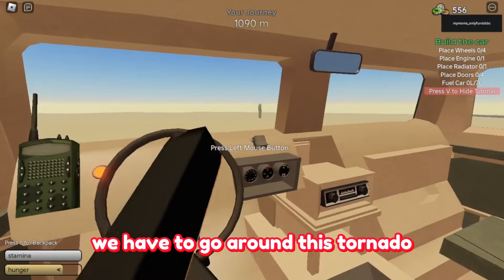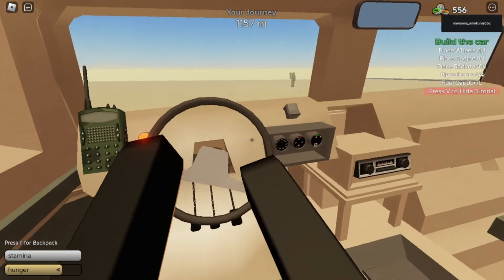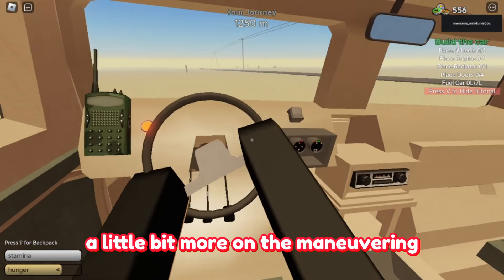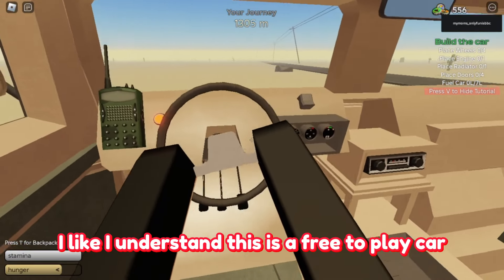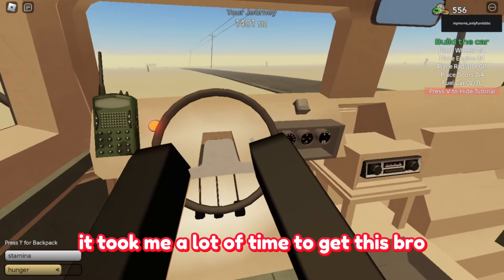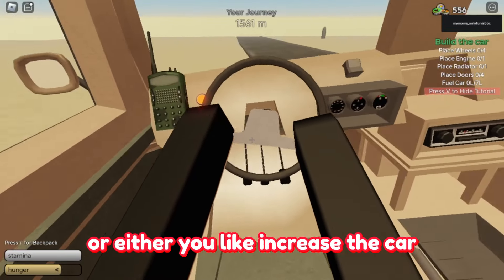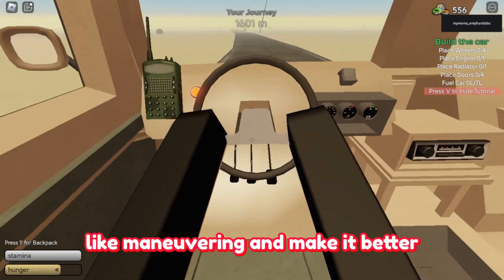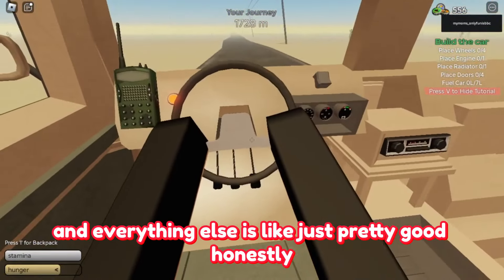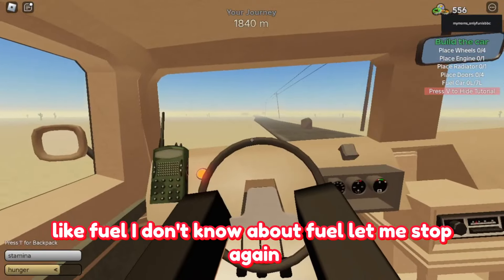We have to go around this tornado — let's see if we can dodge it with this car. I think they could work a little more on the maneuvering. I understand this is a free-to-play car, but it took me a lot of time to get it. Either make it so you only need 10 dog tags, or increase the maneuvering and make it better. Everything else is pretty good honestly — the speed is good, just the fuel and maneuvering I'm unsure about.